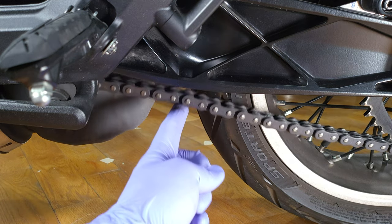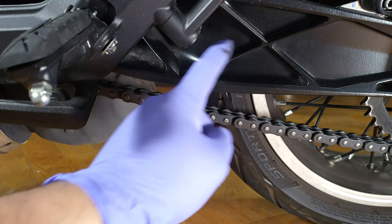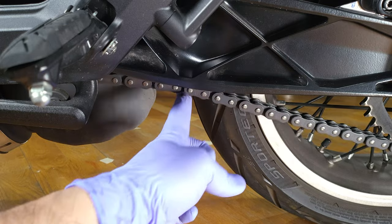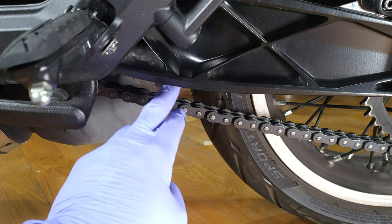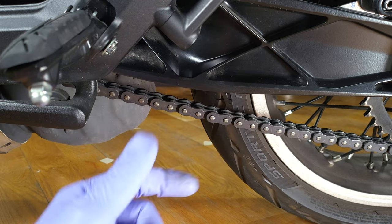This is bad. This is where you're supposed to measure the chain link from. You have the triangle and then right next to the triangle you have this indentation. It's not supposed to be touching — it's supposed to be about 7 millimeters. That's zero. Let's fix that.